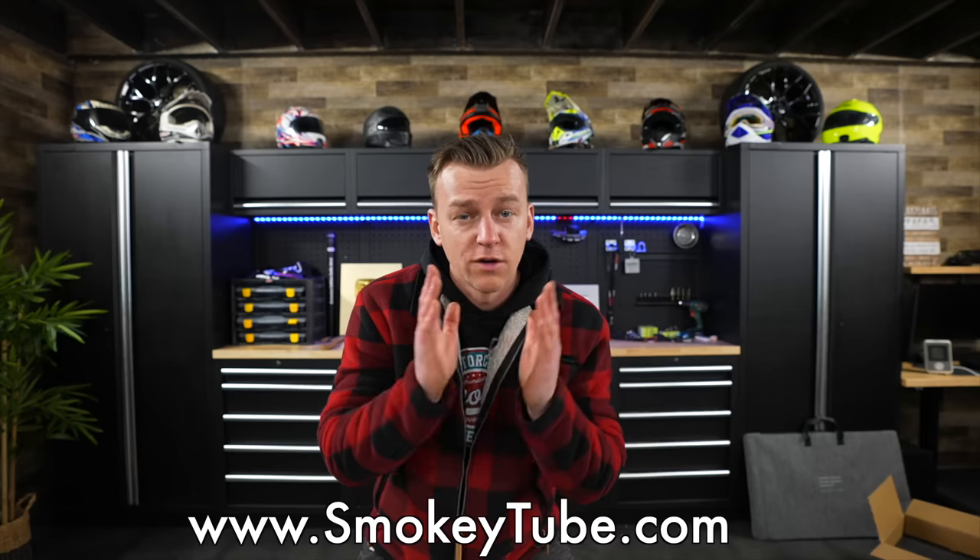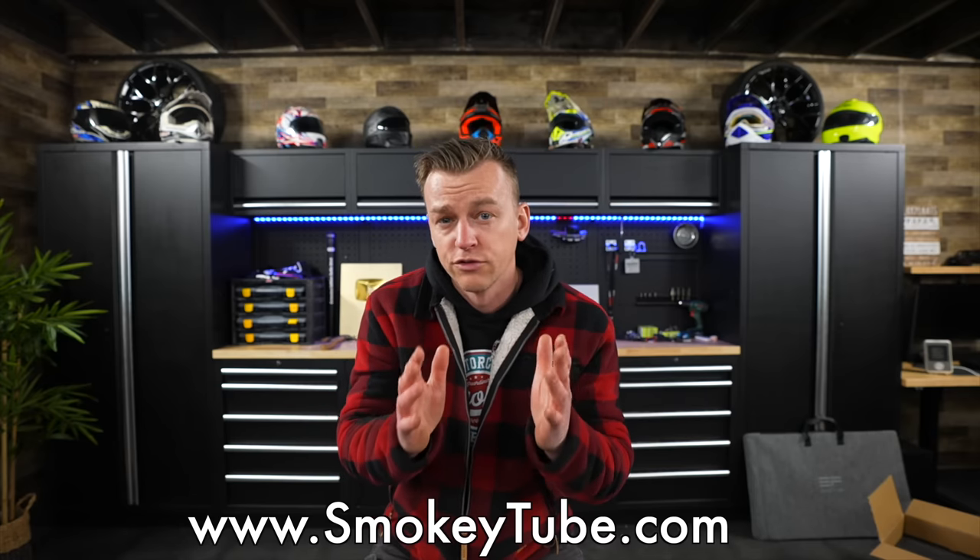If you want to see my latest video it is right over here. If you want to see my most favorite video it is right over there. Subscribing is done over here. And if you want to become a full-time YouTuber, as you can see by my play buttons, go to smokeytube.com — over there I have the perfect all-in-one how-to YouTube course.